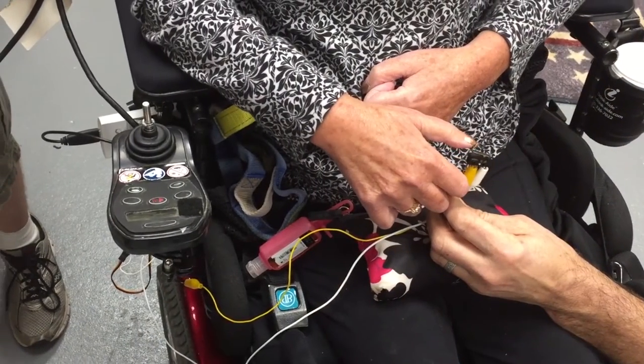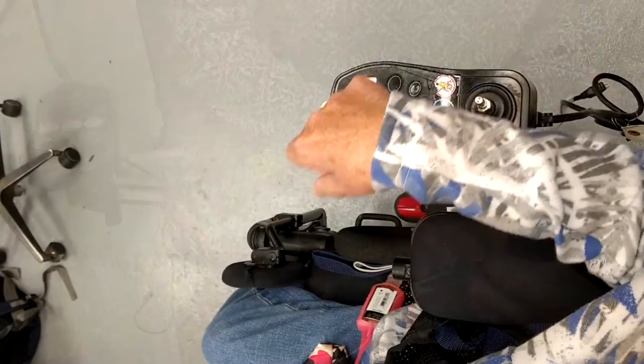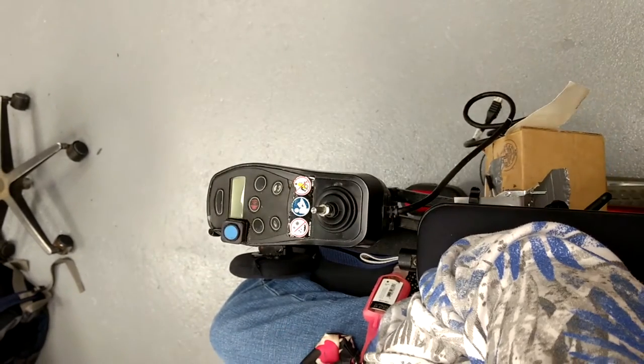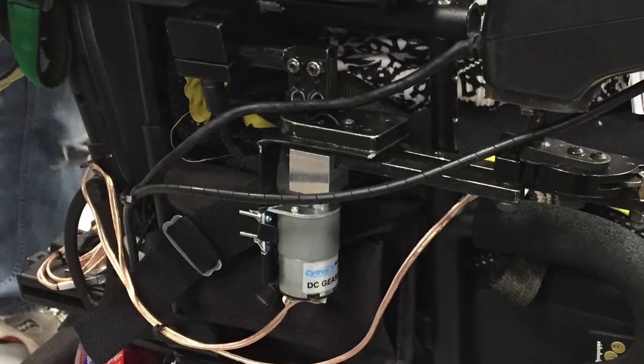As we iterated upon our design, the device got smaller, stronger, and more reliable. By the end, we were able to achieve all of Lisa's requests, such as using a button that was red in color and mounts that were black.